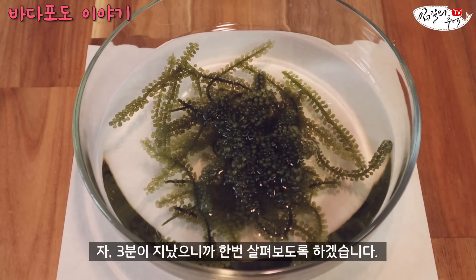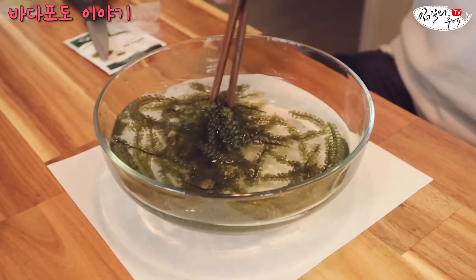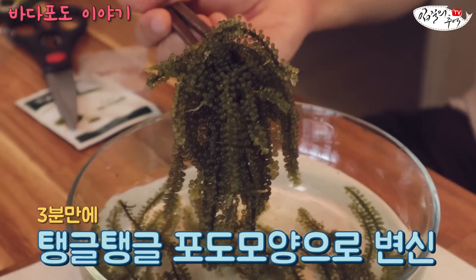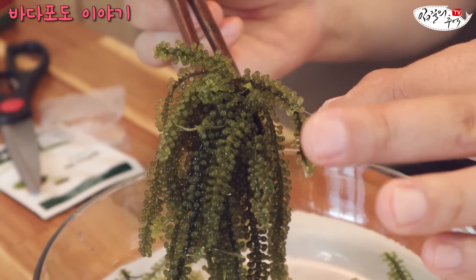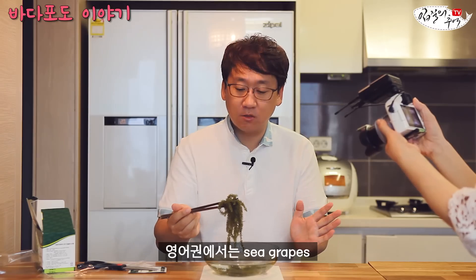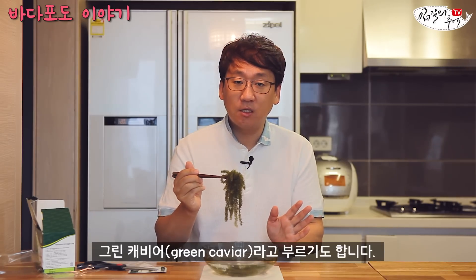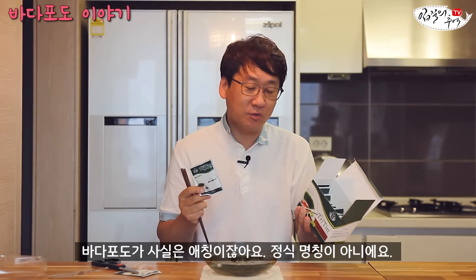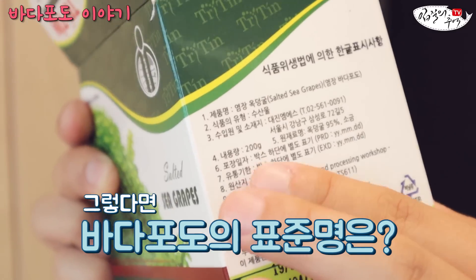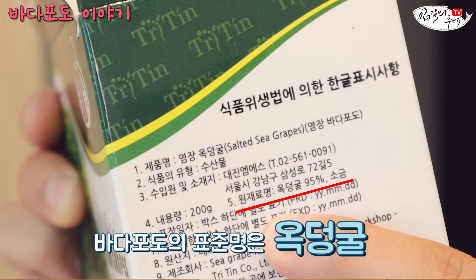자, 지금 3분이 지났으니까 한번 살펴보도록 하겠습니다. 보면 이런 모양이 됐어요. 와, 진짜 바다포도를 닮았네. 그래서 영어권에서는 시 그레이프(Sea Grape) 또는 캐비어를 닮았다고 해서 그린 캐비어(Green Caviar)라고 부르기도 합니다. 사실 '바다포도'는 애칭이고 정식 명칭이 아니에요. 원재료명을 보니 '옥덩굴' — 우리나라 말로는 옥덩굴이네요.